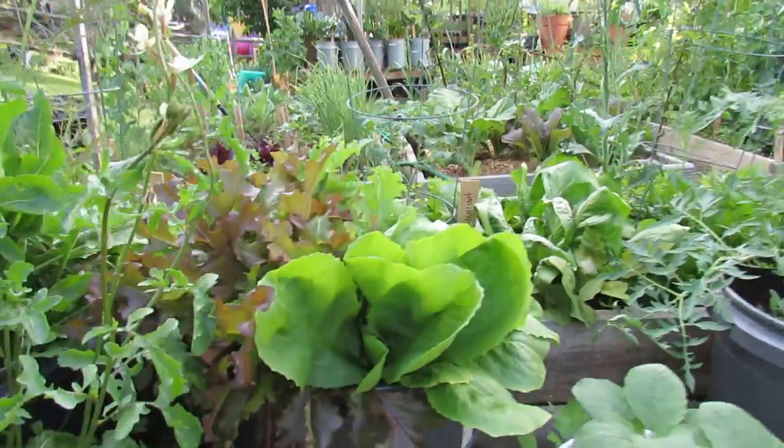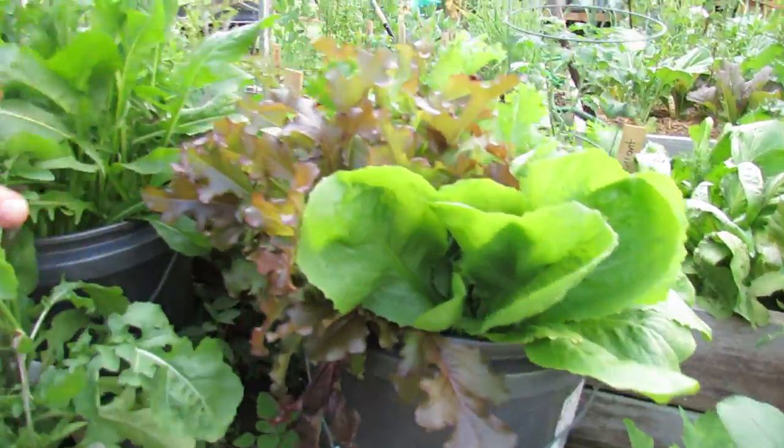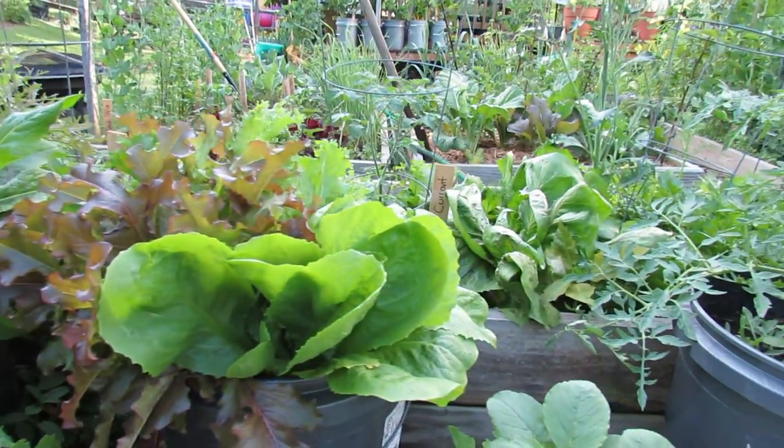You can do a whole lot with greens. This is a whole bucket full of greens growing in a five-gallon container. There are some more over there — that's actually going to get harvested today for dinner.